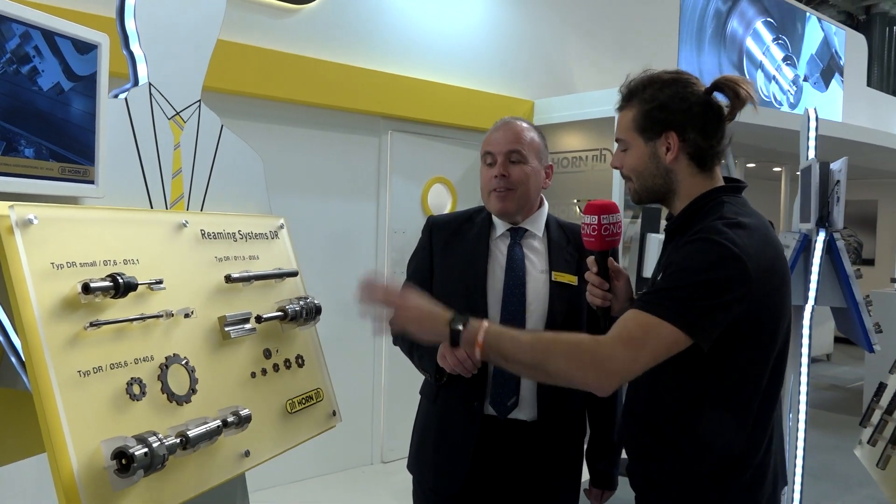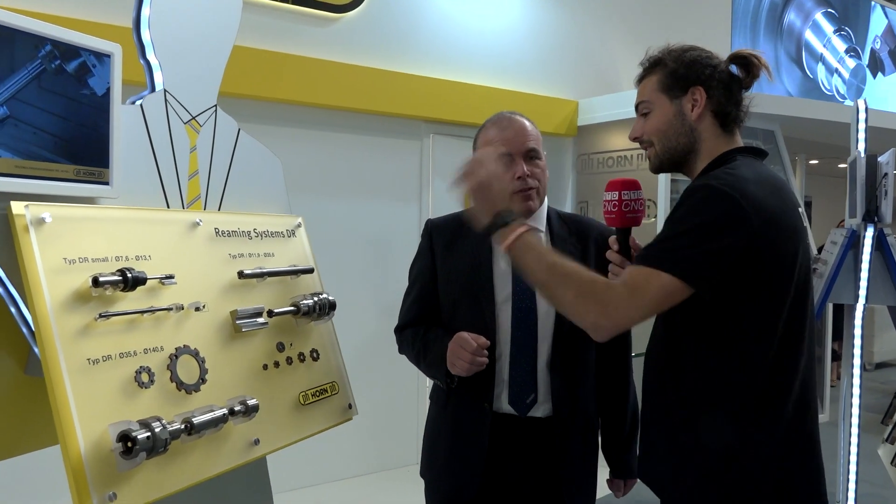What I find more interesting than the cutting speed and parameters and metal removal rate is the ergonomics, because not a lot of the time do cutting tool manufacturers talk about helping operator setters on the shop floor — it's all about productivity. So actually, this is helping the operators as well as making sure you've got a productive hole. That's exactly it. And of course, if operators find it easy and ergonomic, then they're going to want to use it more.